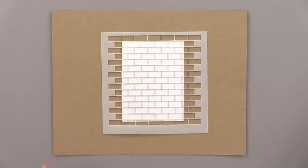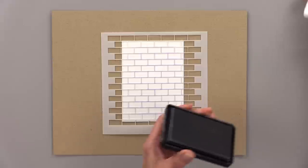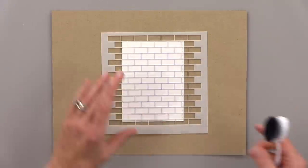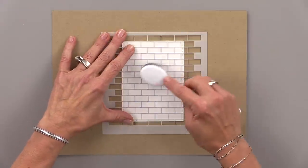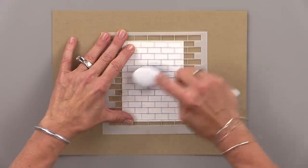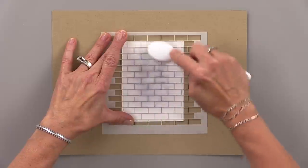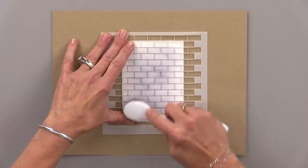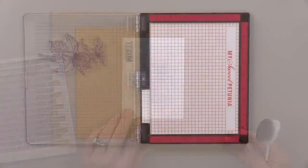To start, I'm going to use our brick wall stencil and I'm using some soft stone ink to create a little bit of texture on a piece of white cardstock that I cut out using Master Layouts 2. This is the stitch die from Master Layouts 2. I cut my white panel from that and then I cut a black panel from the plain rectangle in Master Layouts 2, and you'll see that at the end of the card when I do my assembly.